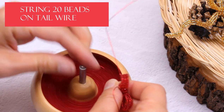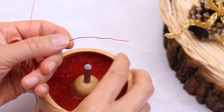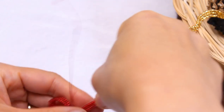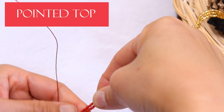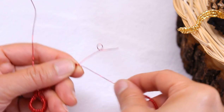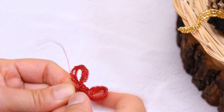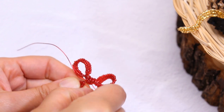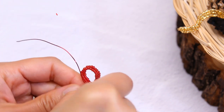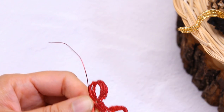Now let's string on 20 beads for the tail. Feed the beads on, and we're going to make a pointed top. Hold on to the beads so it lines up with the first row. Then we're going to make a pointed top, and right at the base we're going to do a rounded bottom.